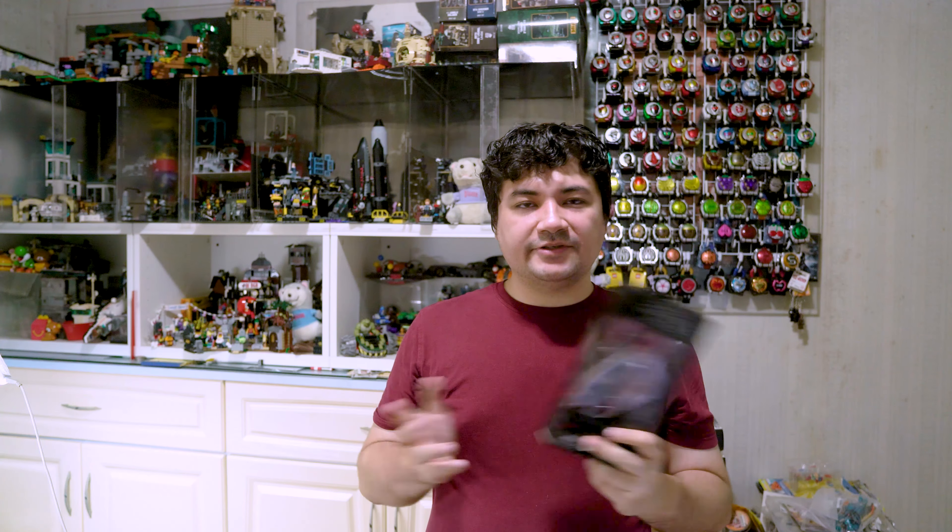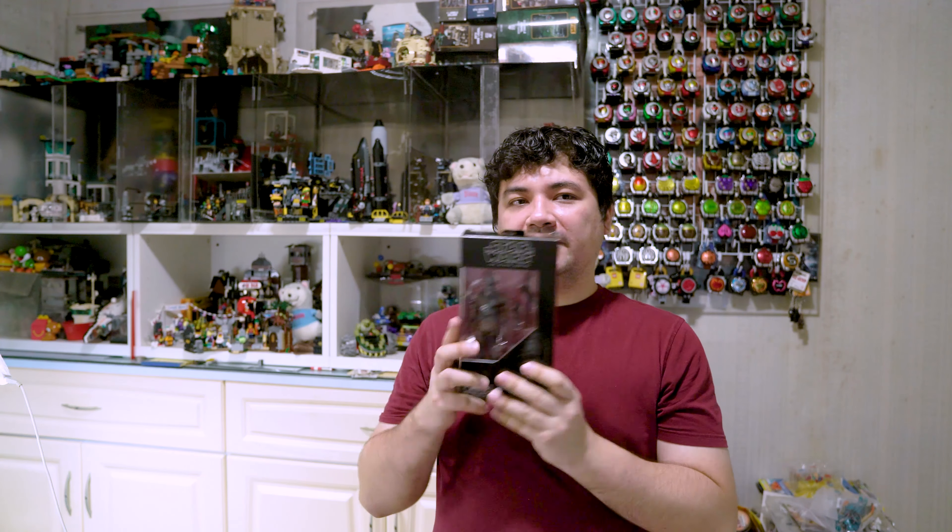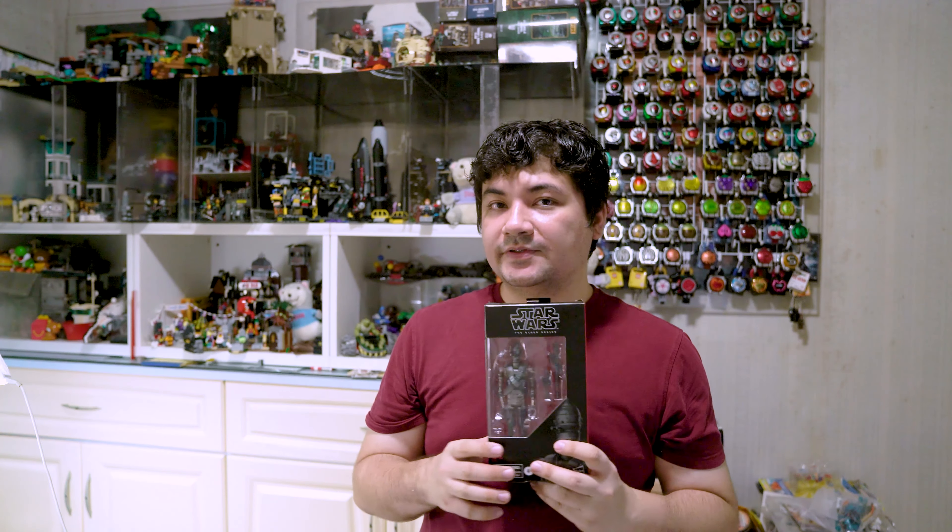For more Star Wars stuff, I have picked up the SH Figuarts Stormtrooper new mold version and the Return of the Jedi Darth Vader — reissues or remakes of what they released a long time ago — and I'll be comparing them to the original SH Figuarts Darth Vader and Stormtrooper that were released quite a few years ago. As always, you can support this channel by clicking the subscribe button and the bell button if you haven't done so already, or the thumbs up or thumbs down. Do comment below what you think about this wave or the new Hasbro Black Series in general, and please share this video with people who might be considering picking this figure up. You can also head to the Facebook, Instagram, Tumblr, and Imgur links below to check out the photos you've seen in this video. Take care, have a nice day, I'll see you guys soon, and may the Force be with you.